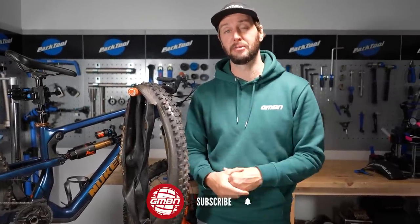Before we dive in too deep, why not show the channel a little bit of love by hitting the old thumbs up button and click subscribe. Help support us bring you great content all the time.